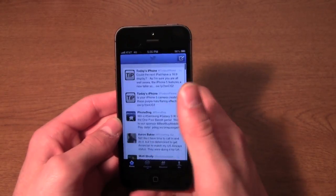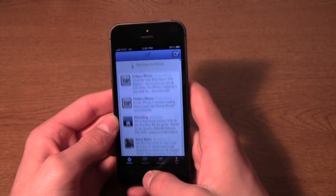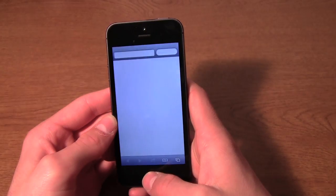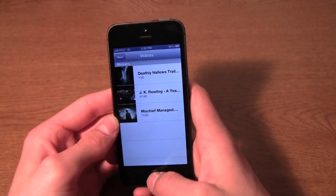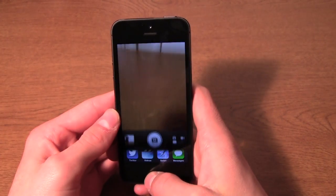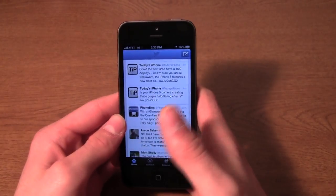Let's see — we'll open up Twitter, scroll through that, then open up Videos, open up Safari, and everything just moves so quickly. Even the camera — see how fast that opens. It's really, really noticeable.